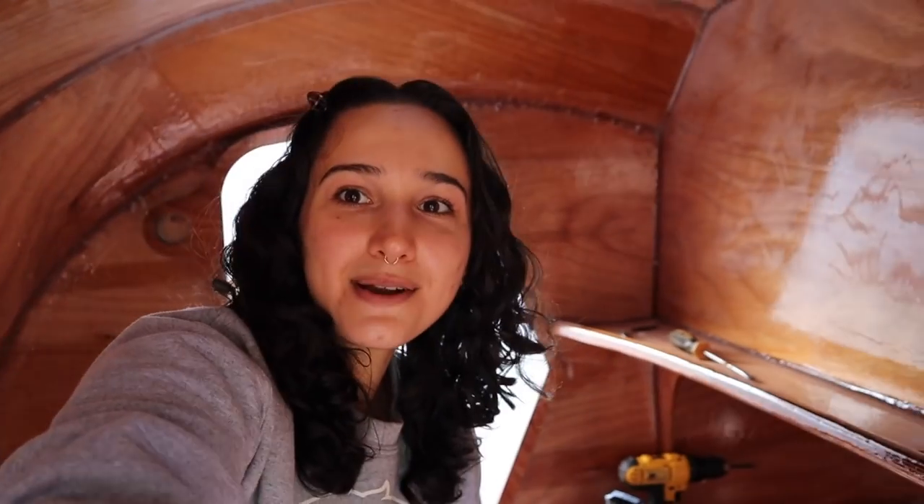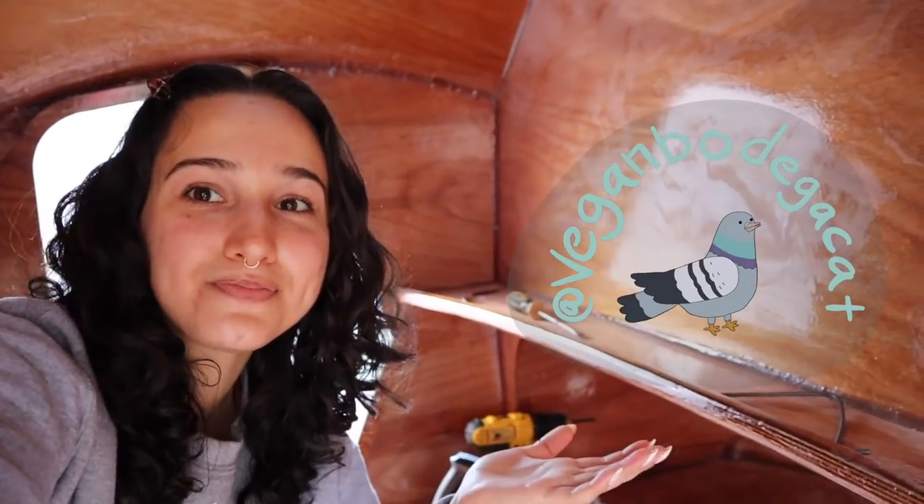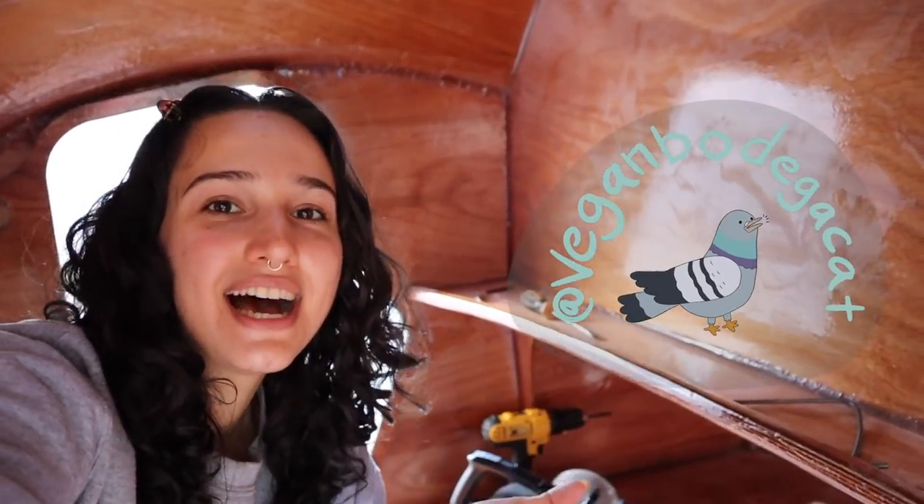That's all I have today! Like if you like, subscribe if you want to subscribe, follow me on Instagram where I post every single day. That's all for today — talk to you next time, goodbye!